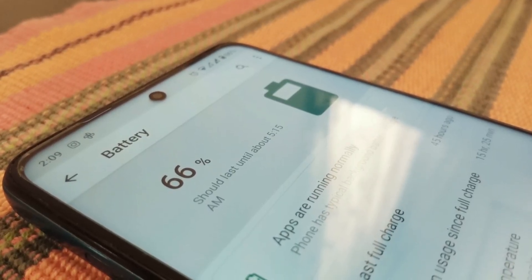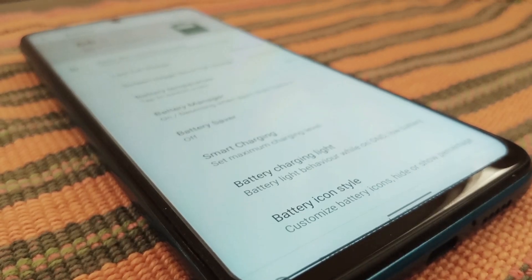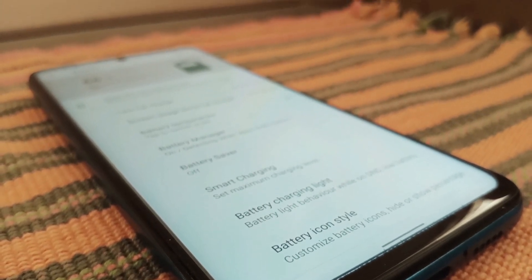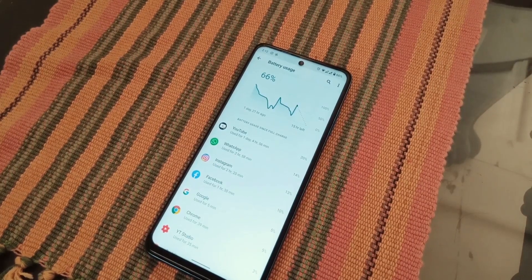I won't say it's better than MIUI, but after considering that the 120Hz display was enforced at all times and the UI did not jitter or stutter for a second, there are great benefits of this ROM over MIUI even in battery life.